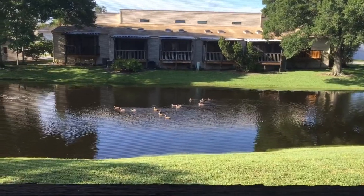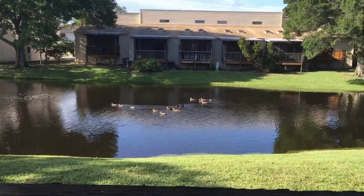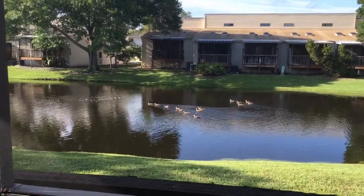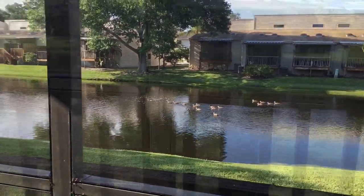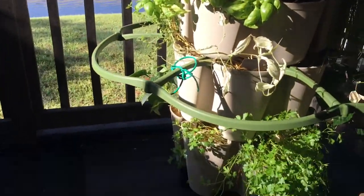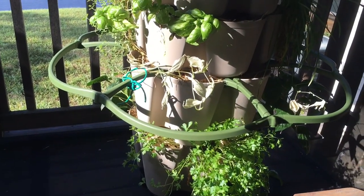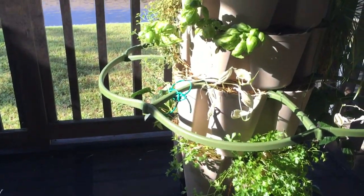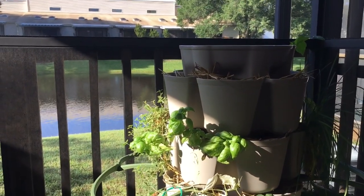These little ducks are — I guess you would say — teenagers now. They were born this season. Most of them will end up disappearing; maybe they fly off to other ponds. When they're young they stay together. I'm just sitting here, stepping into the shade, looking at things, watching how the light strikes the plants on my porch — my parsley, my oregano, my basil. Just relaxing out here.